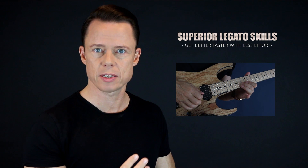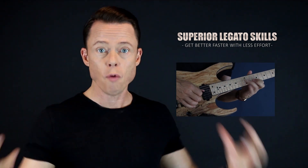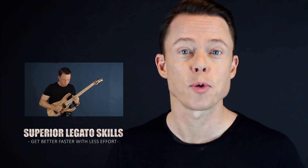Go download my free legato course right now and learn to play fast in the fastest way possible. It's four core exercises that you need to focus on in order to reach the highest level of mastery. I'm going to give you the three sub-skills of legato. Once you master these three little skills, the overall skill of playing very fast runs using hammer-ons and pull-offs will be very easy. Sign up right now and get immediate access for free.